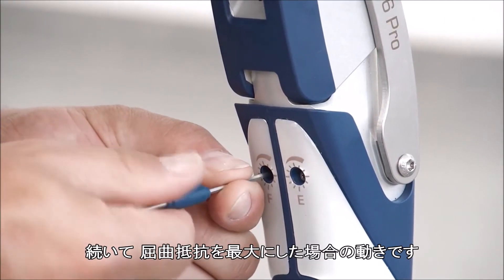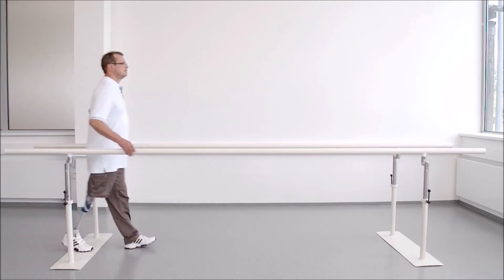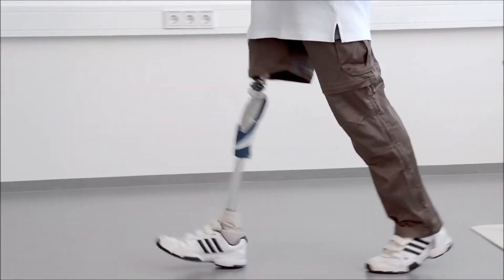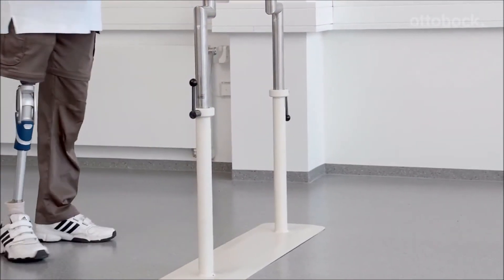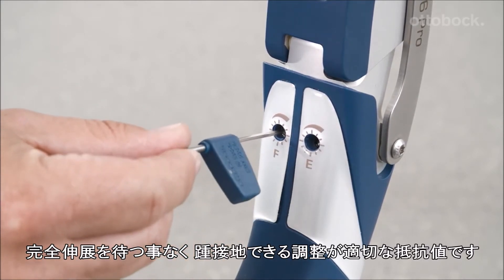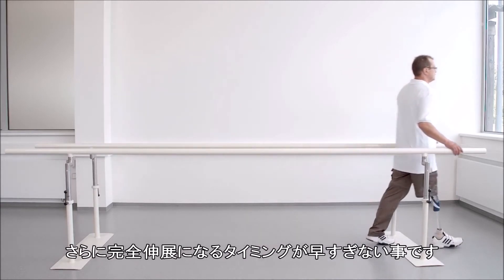At this point, the flexion damping is shown at its maximum. Please reduce the flexion damping a bit. The optimal setting of the damping is reached when the user doesn't have to wait for the prosthesis to reach full extension at heel strike, and the prosthesis doesn't reach its full extension too early.